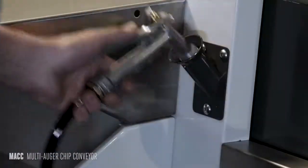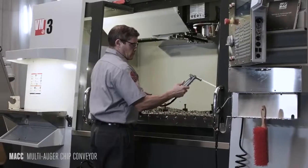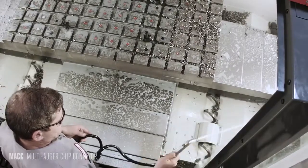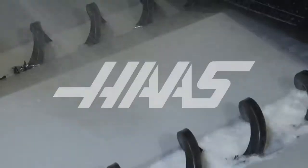Maintenance is quick and easy. At the end of the day, turn on Mac 2 one last time. After a few minutes with the wash down hose, your machine is cleaned up and ready to go for tomorrow.